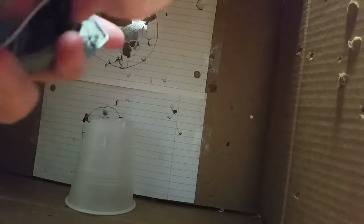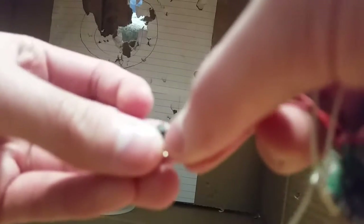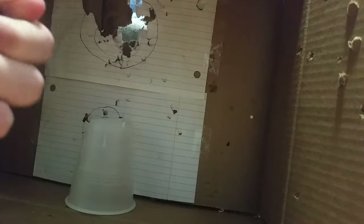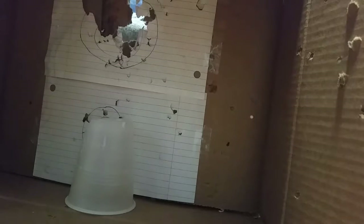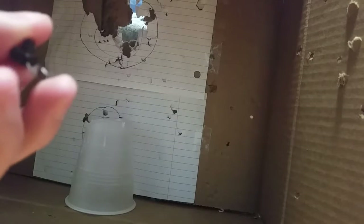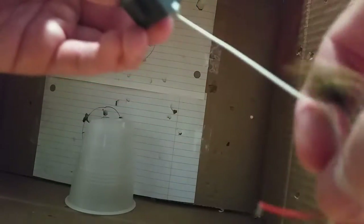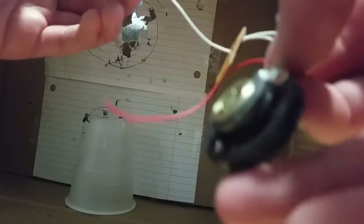What you want to do is just rip out the wires. You only want one piece — this piece right here. Trash the other wires, you just want this button piece. Make sure there's no batteries in the toy grenade or else you might get electrocuted.